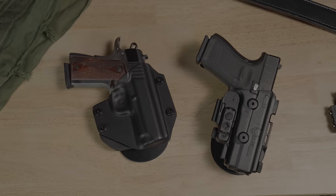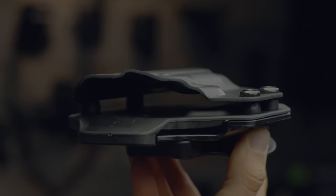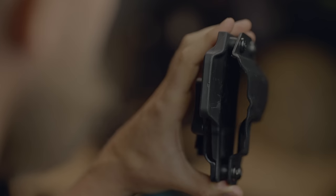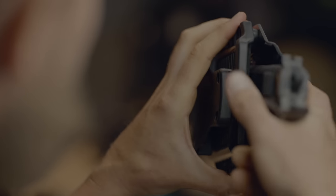We have two types of paddle holsters at Alien Gear, the Cloak Mod and the Shapeshift. The Cloak Mod is our original paddle holster and unique like no other because it allows you to buy the holster base and swap out the shell if you buy a different gun. It does that by using this flexible inner layer that forms to the opposite side of the gun, while the top half of the gun is protected by a rigid shell.